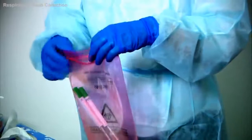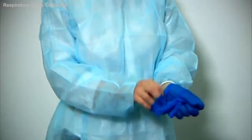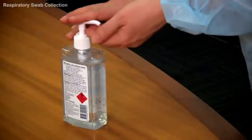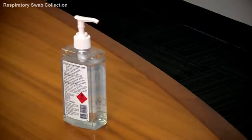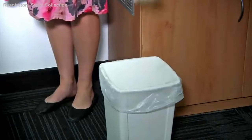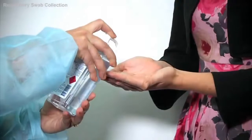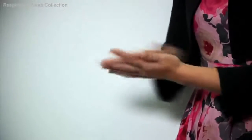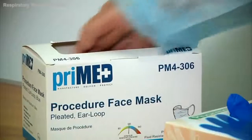The collection procedure is now finished. The collector removes their gloves and performs hand hygiene. Give the patient a couple of tissues which they can place in the bin after use. The patient is then asked to perform hand hygiene and is given a new clean mask.